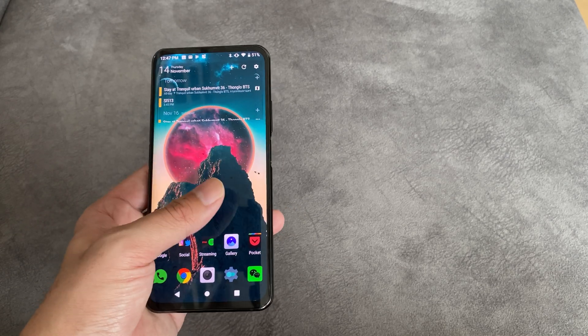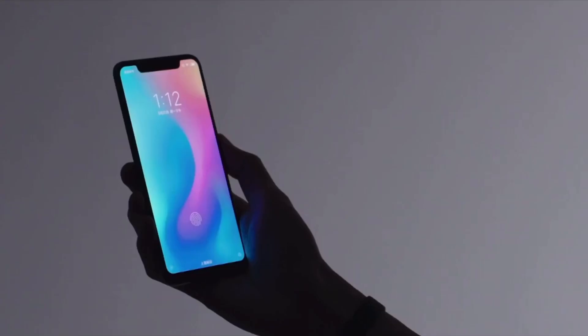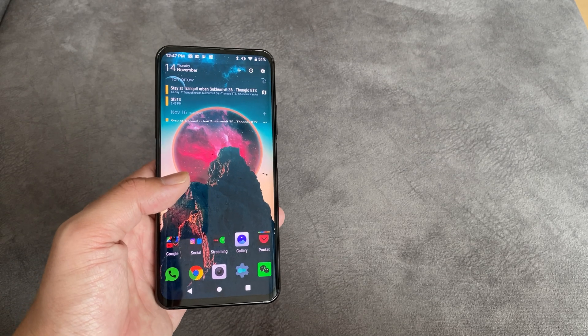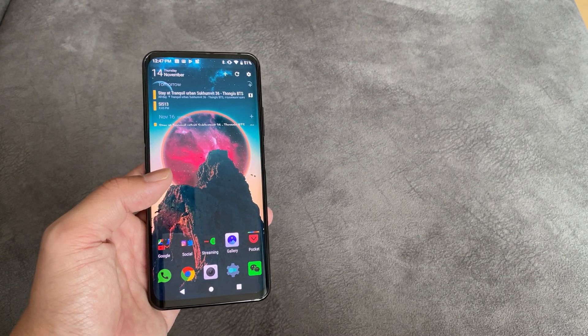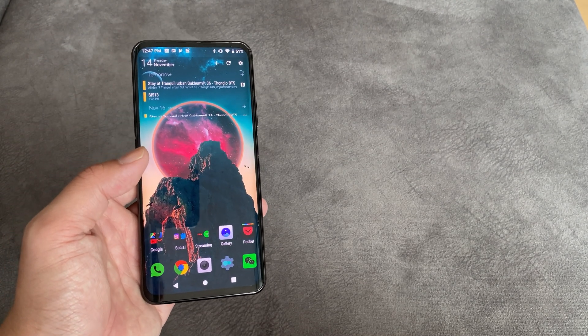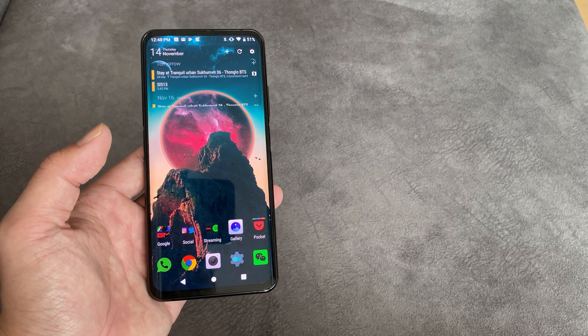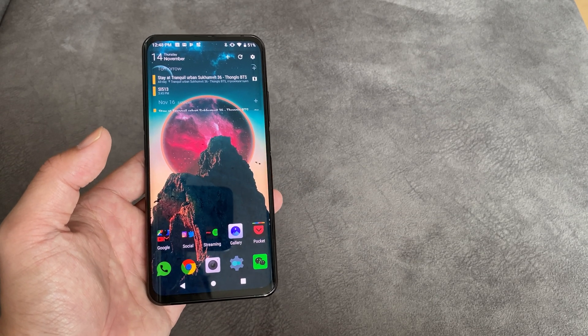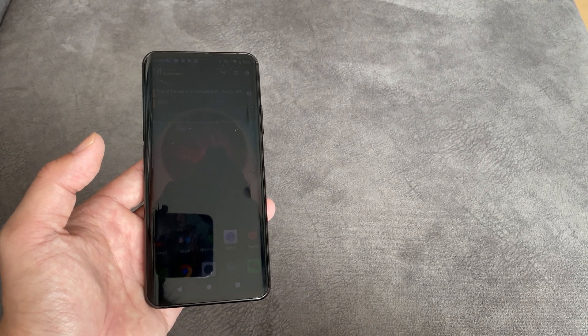Xiaomi also used under-screen sensors with the Mi 8 Explorer Edition — on that phone, you press on the fingerprint sensor a little bit harder to unlock. NDT also envisions its sensors being used in other technology. Imagine having those sensors inside car tires to detect tire pressure — if your tire is getting a little flat, the sensors can pick it up and send a notification to your phone.